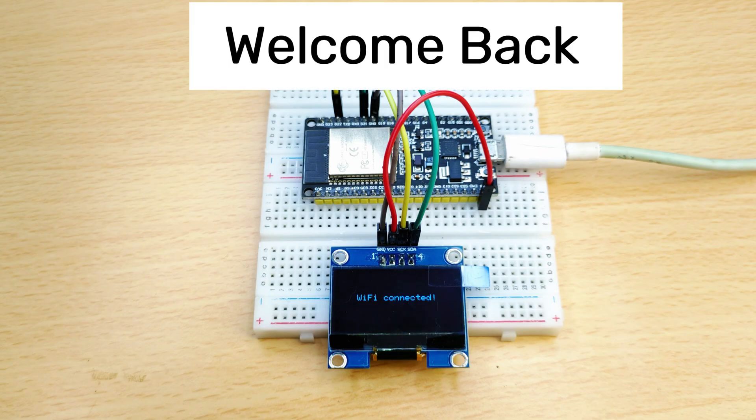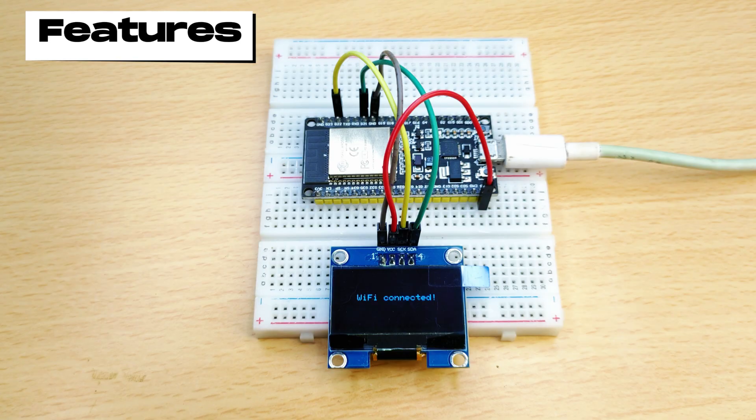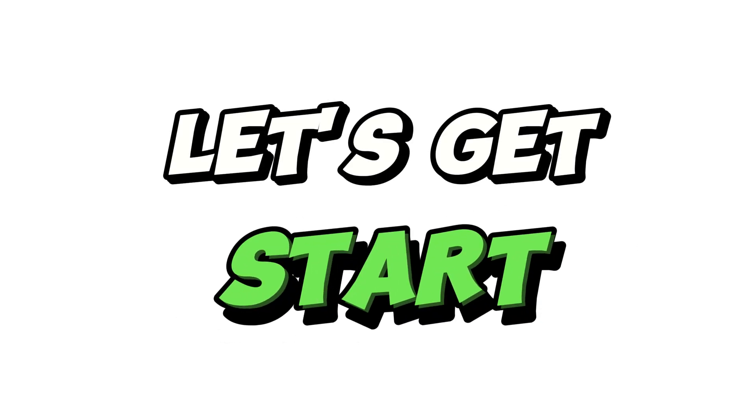Hi guys, welcome back. Today we're making a mini smart weather station with the ESP32 and a 0.96 inch OLED display. It connects to Wi-Fi and shows live weather data like temperature, humidity, air quality, and forecast, all on this tiny screen. A fun and useful IoT project. So let's get started.